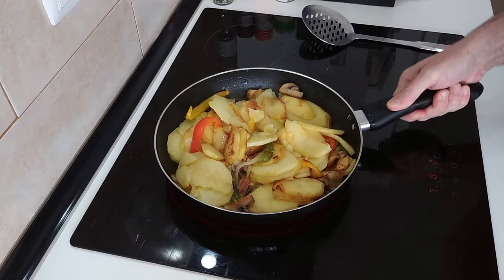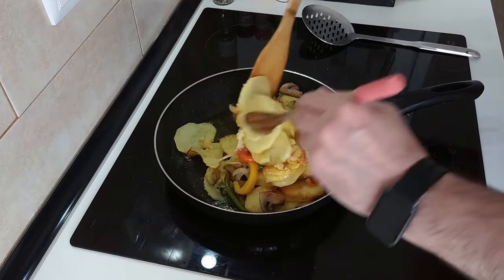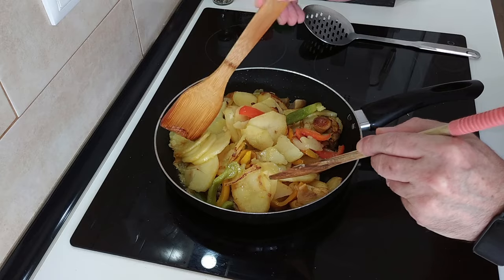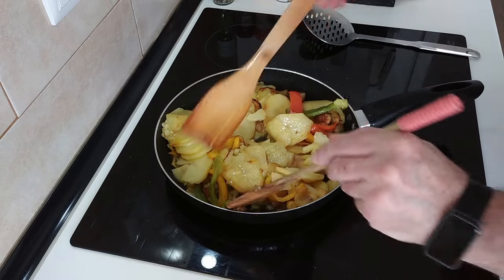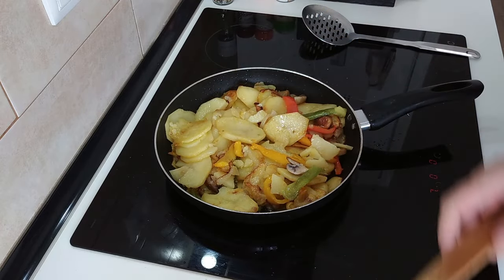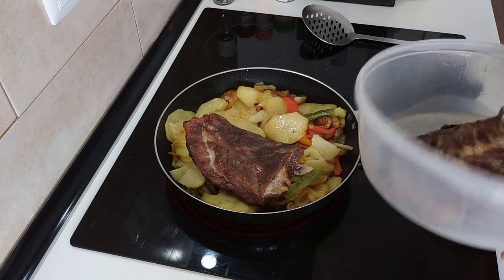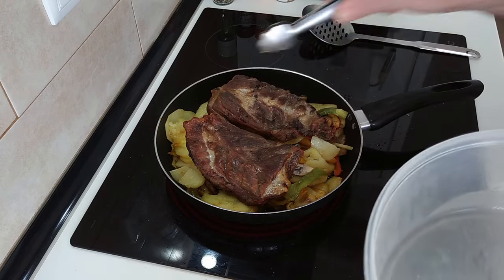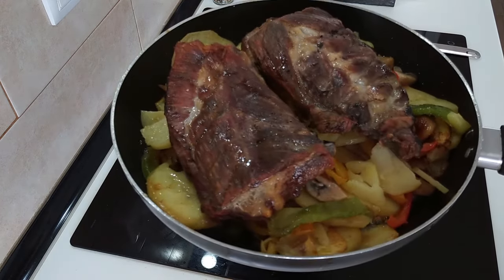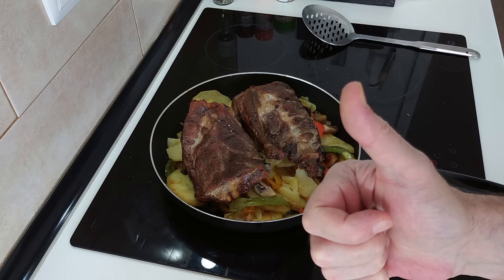Let's have a look at this. I think it should be ready. Yeah, potatoes are soft — you can check them with a knife or a toothpick. These are nice and soft, which means that everything is ready. And some lovely pork ribs there to accompany our dinner. There you go — what do you think? Thank you very much for watching, and see you soon. Cheerio!